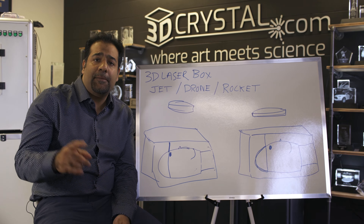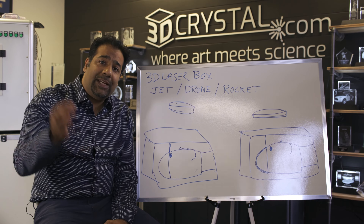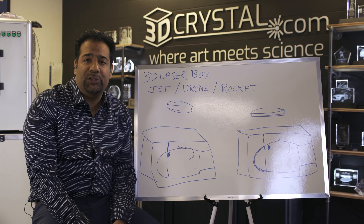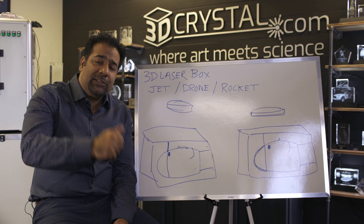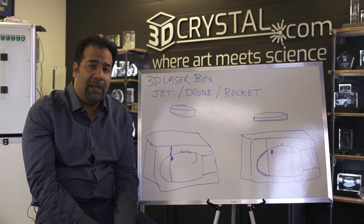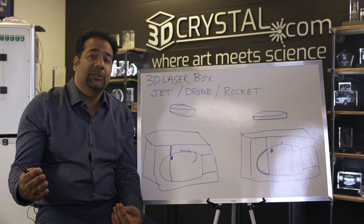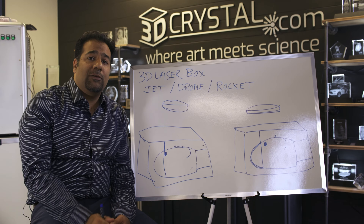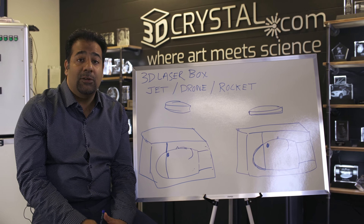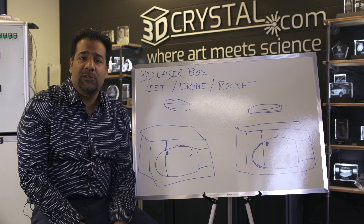Field of view — what is it? Field of view is really the maximum range that a laser beam can reach when it is being shot through the lens at the top of your machine. A manufacturer might tell you that the machine you purchase will produce a crystal that is 20 centimeters large, but what they might not tell you is that that laser can only reach 5 centimeters, which is on average what most lasers can achieve.